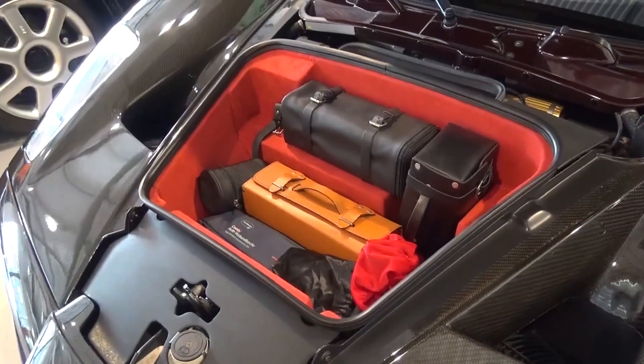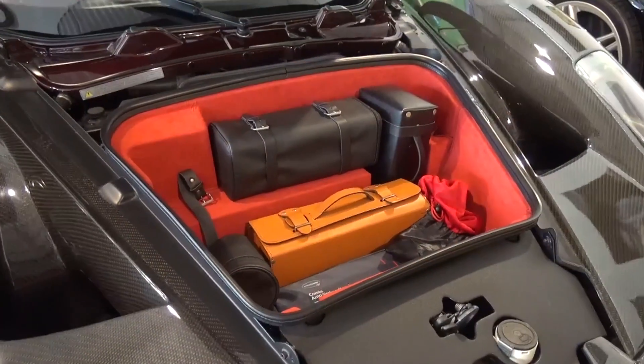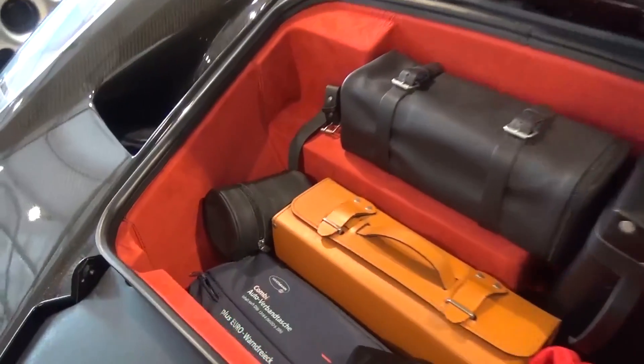Let's take a look at the Enzo's minimal exterior storage capacity. This car has a fitted luggage and toolset, but according to several articles, the Enzo has a max storage capacity of 350 litres without it.